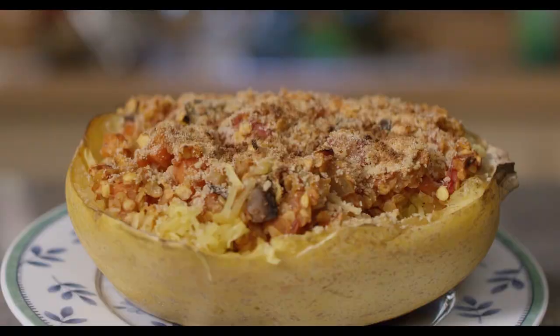If you love spaghetti but are trying to avoid all the carbs that come with pasta, this is the dish for you. We're going to use spaghetti squash. This is particularly great in the summer months when it's in season.